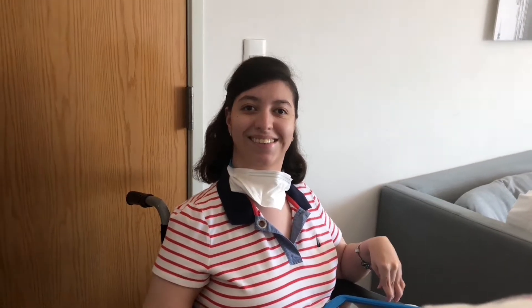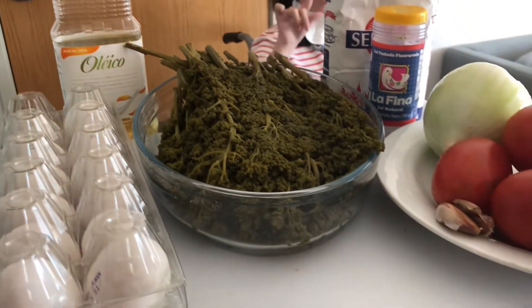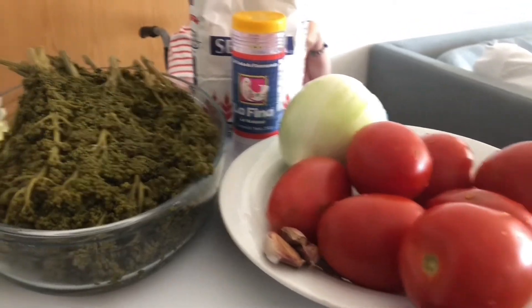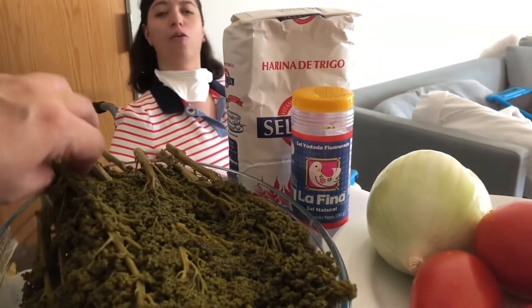Hello, here we have Paloma. Welcome to Palomeando en la Cocina. Today we are going to make a very Mexican dish. We are in Mexico City for vacation. These are the ingredients for today's dish — they are called guasontles.